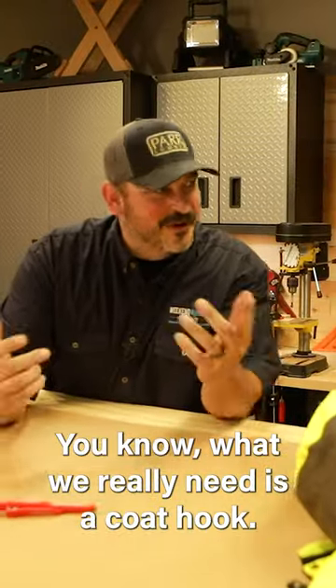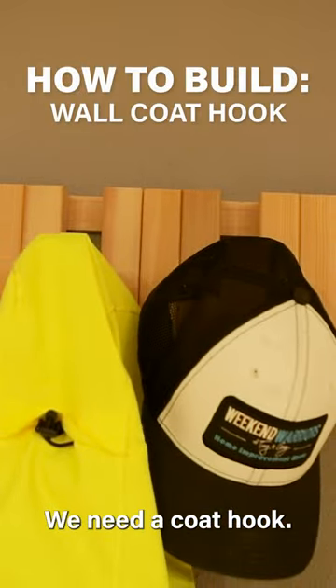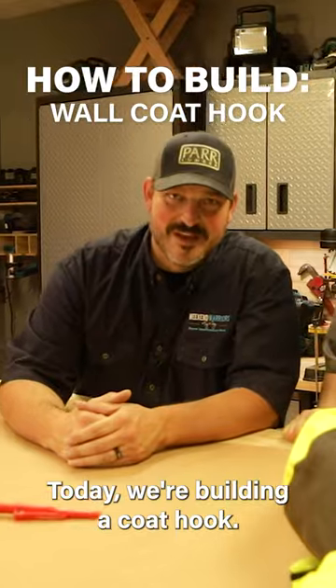You know what we really need is a coat hook. We need a coat hook. Today, we're building a coat hook.